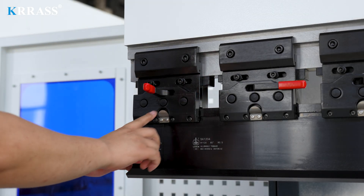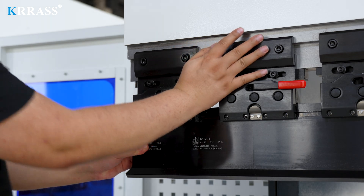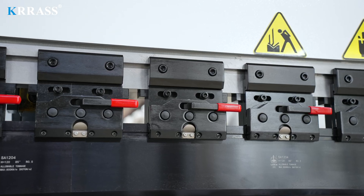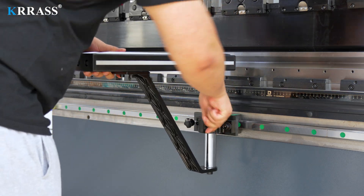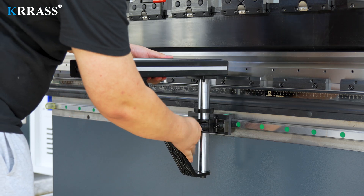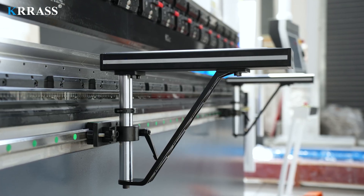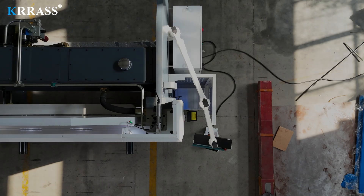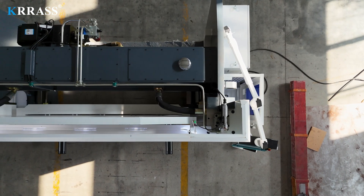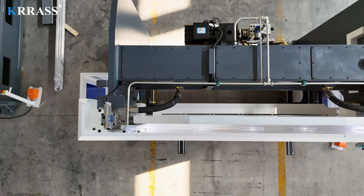The quick clamp tool is easy to use and can quickly and easily change the tooling. When bending larger plates, the liftable front support bracket can effectively assist you.